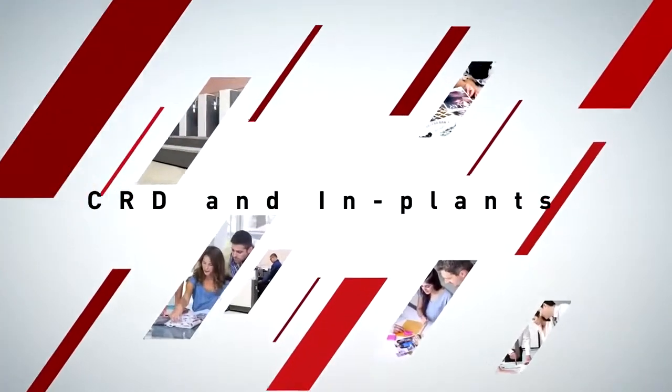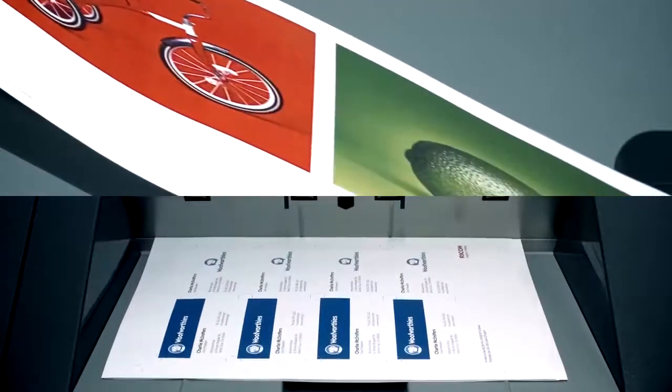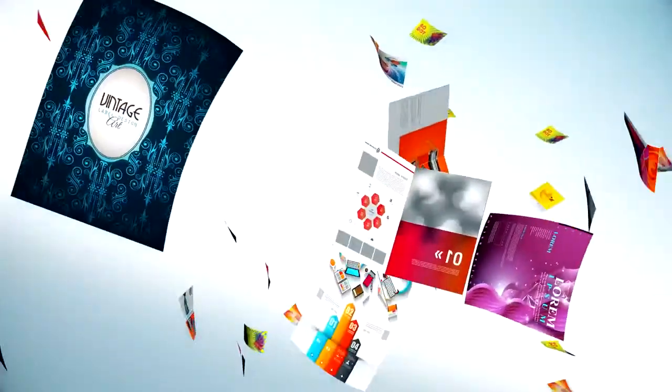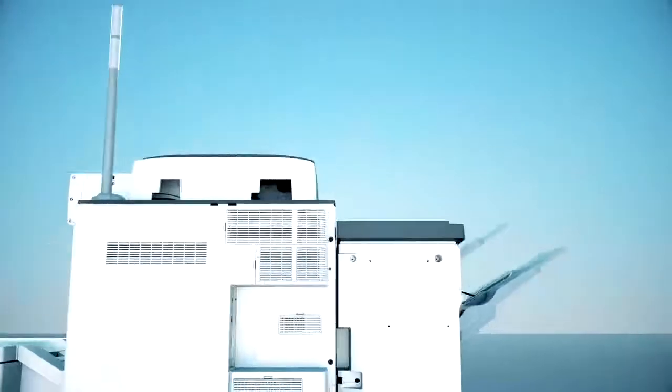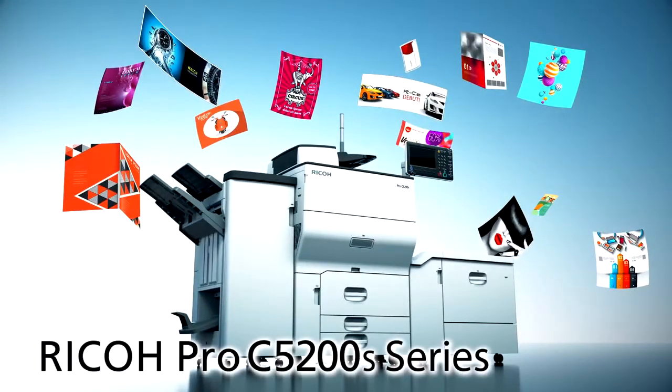Digital printing technology keeps on evolving. High quality and productive machines are now the standard for corporate in-house printing centers as well as commercial printers, realizing high quality paper feeding and operability for corporate customers. In addition to high image quality, a new generation of production printers: the Ricoh Pro C5200S series.